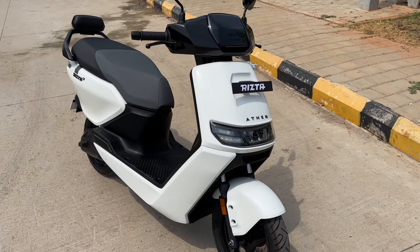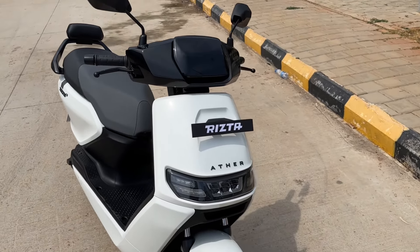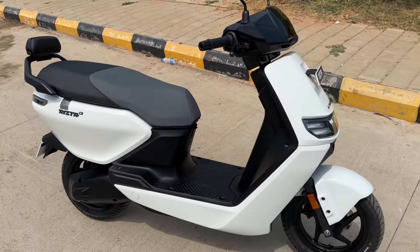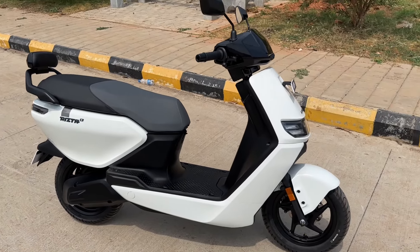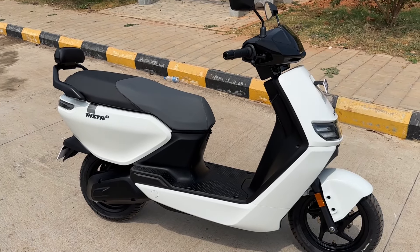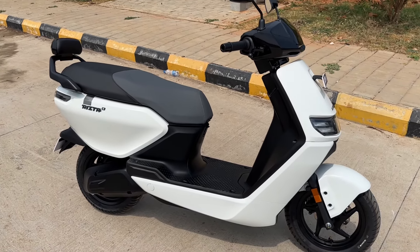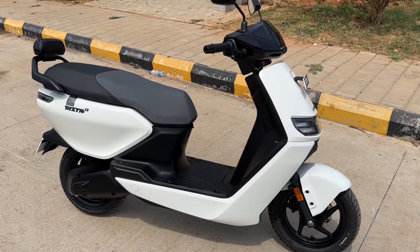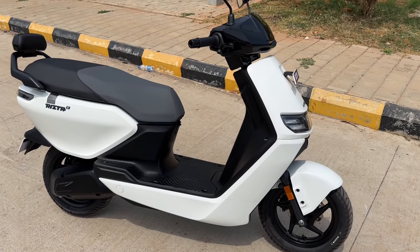This is a first look — we will ride the scooter and give you a detailed review very soon. Let us know what you think about the scooter. It's available in a lot of colors and all of that will follow on the channel, so subscribe to Motoroids if you haven't already and press the bell icon so you get notified when we upload. This is Vipul signing off — drive hard, drive free, and ride safe.